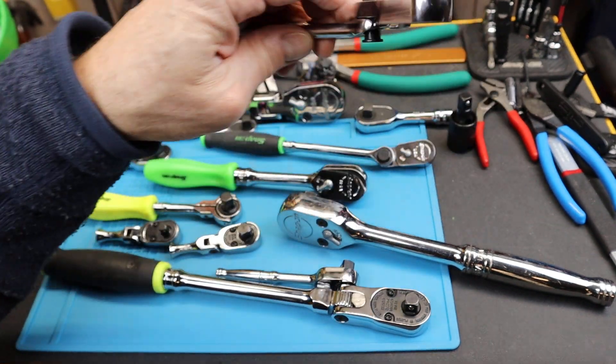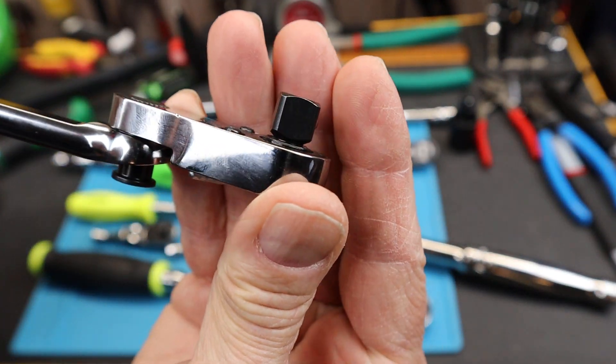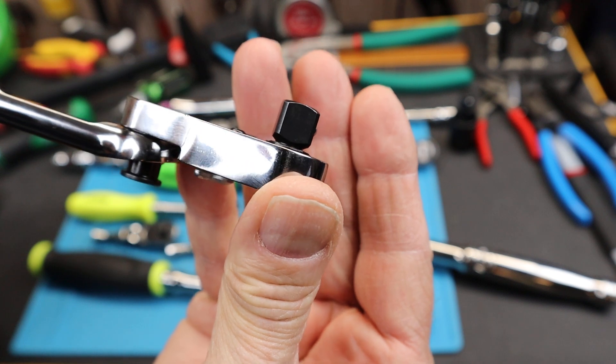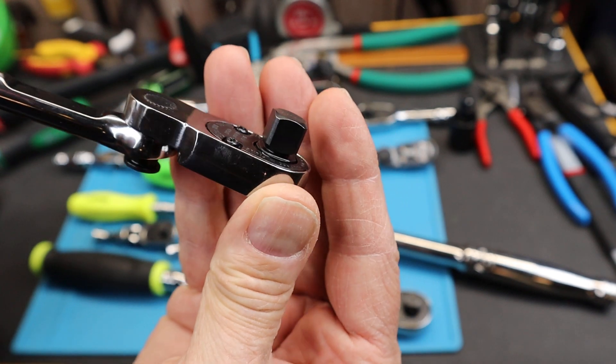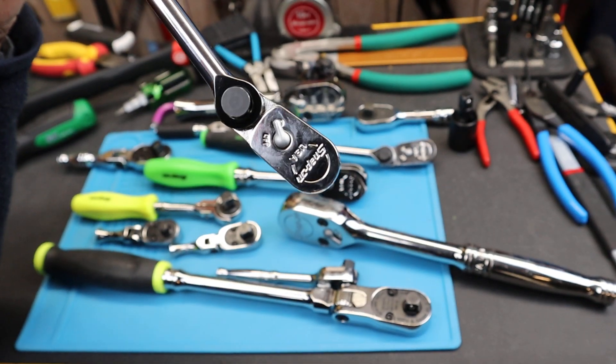Anyway, if you've got other examples where it's so clear — where you can see a definite engineered failure point, deliberate, on one of these kinds of hand tools — let me know. And with that, Doc out.